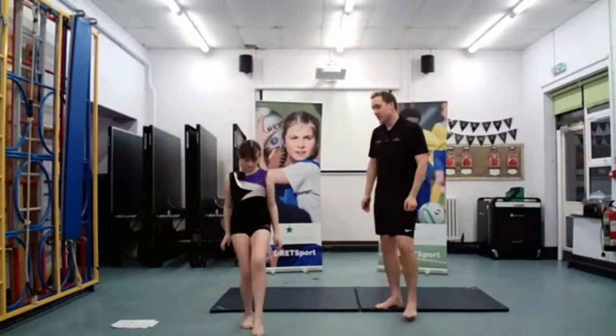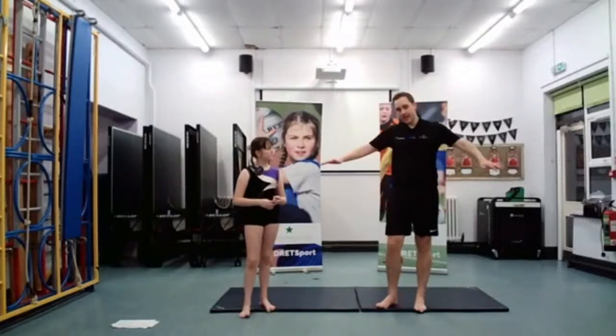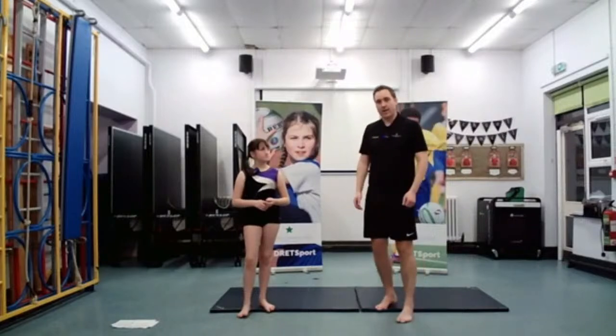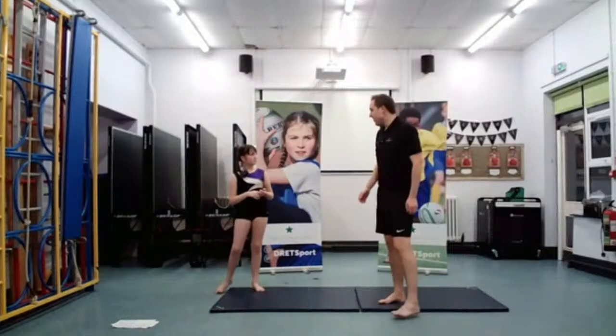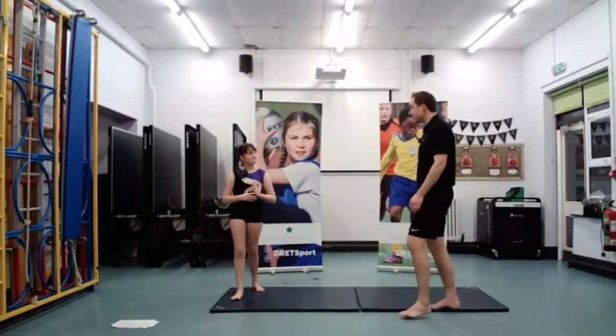It's quite a tricky one, this one — but with a little bit of practice you'll be able to do it, and you'll slowly start to get the right balancing point and how your legs are moving. Brilliant. I think what we can try and do, just to finish off with, is link these different jumps together.